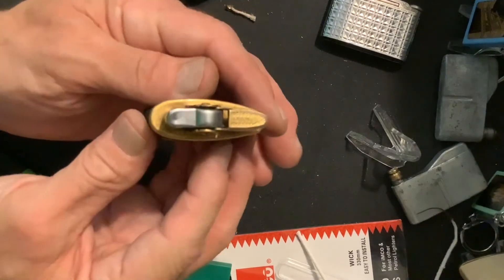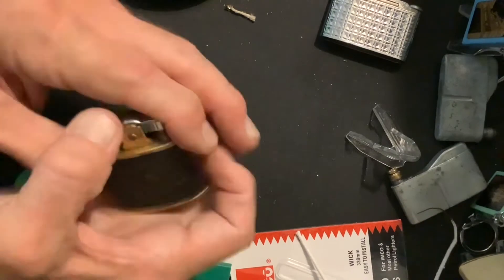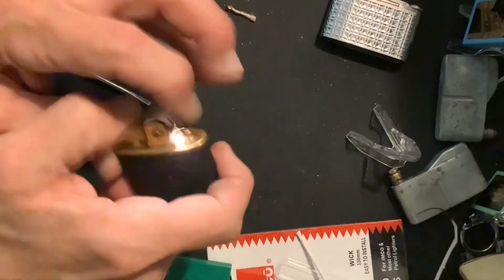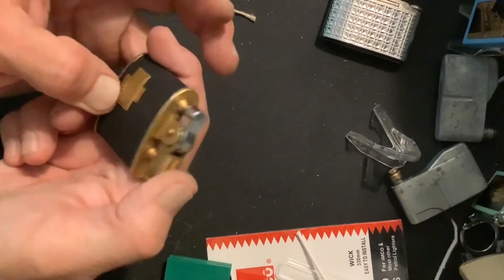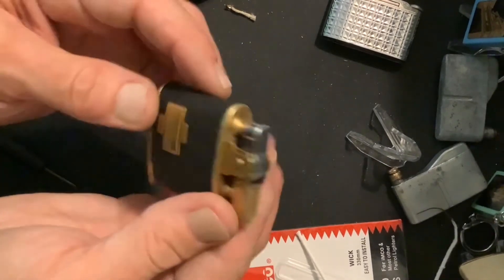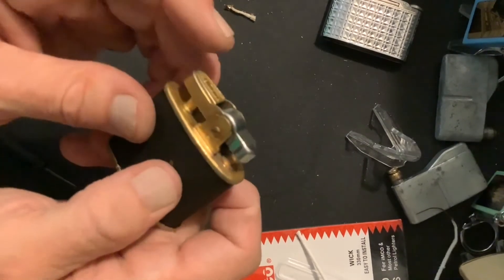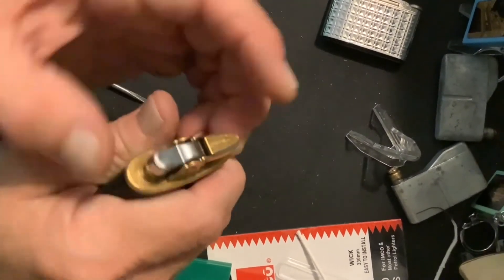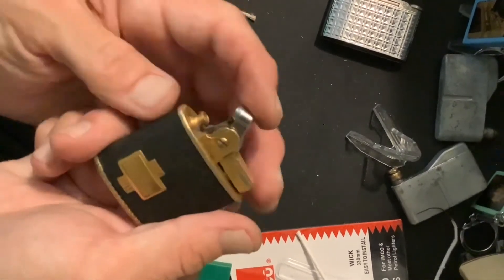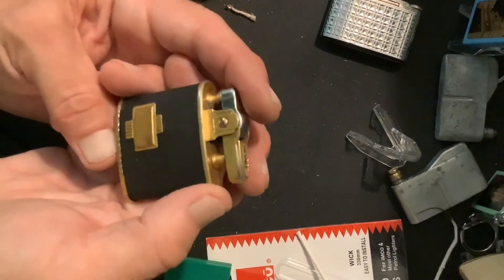This particular mechanism still needs some work — it's kind of gummy feeling. Still plenty of work that needs to be done on this one. Still need to wick it, still need to get the mechanism working to where it will actually spark, but we do now have the mechanism back in there in the right order.